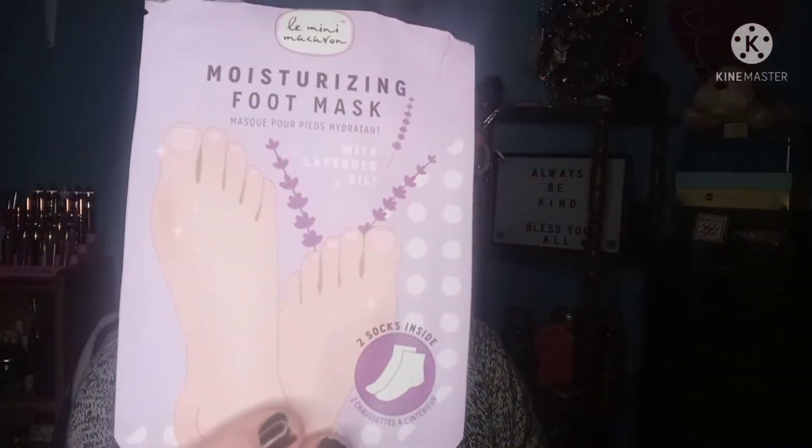Hello and good morning, my beautiful friends and family! I hope you're all doing great. I'm looking forward to doing this mask today — I need it. I'm also doing a foot mask as we speak. I got this in a subscription box, probably a Glossy Box. It's a moisturizing foot mask with lavender oil, and I've had these on for quite a while. My feet need some major work — I need to get a pedicure!